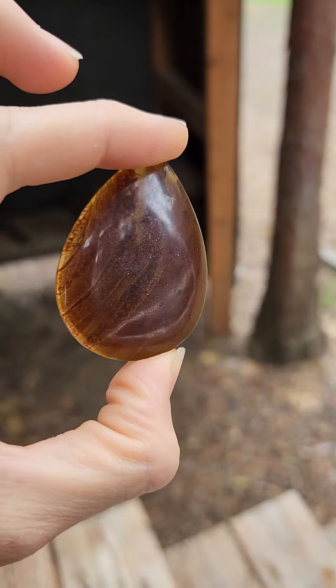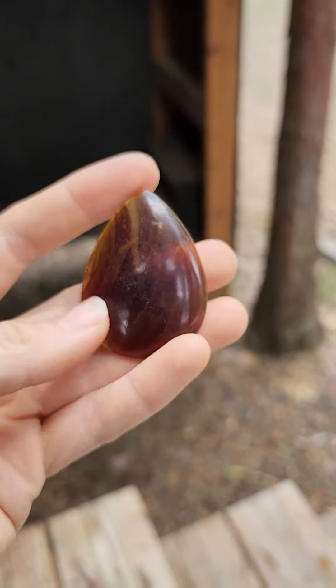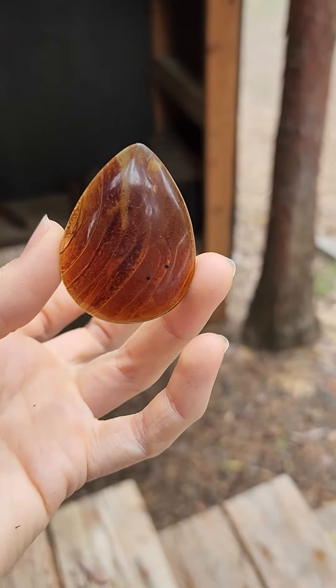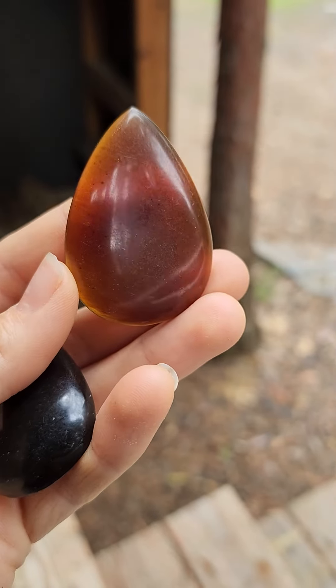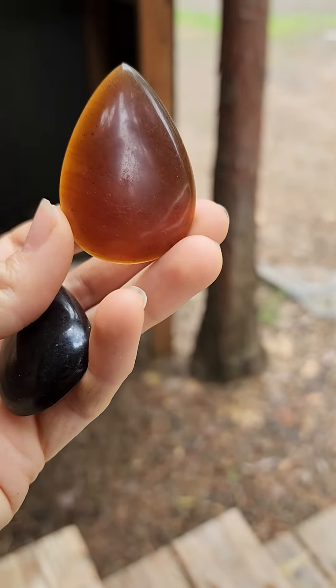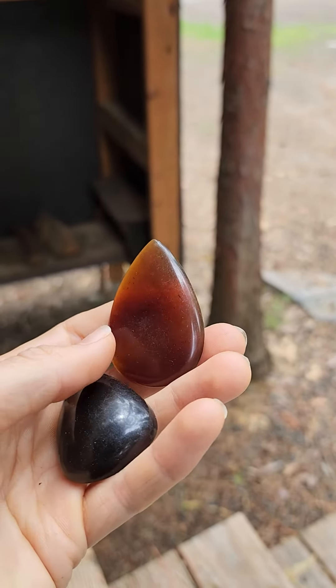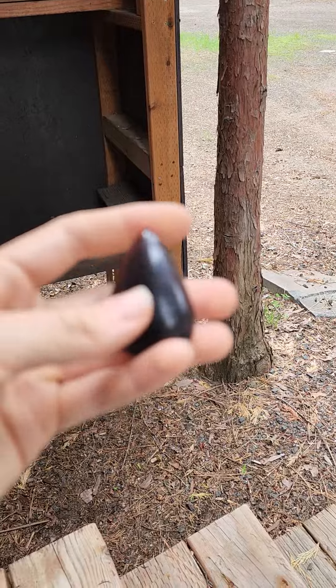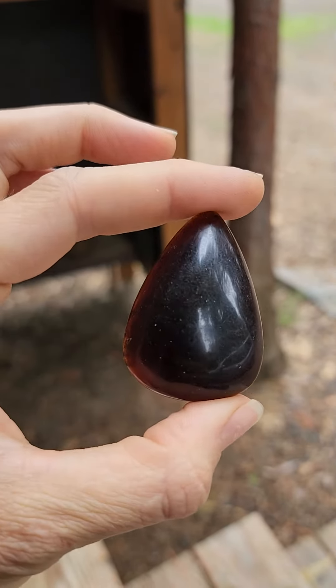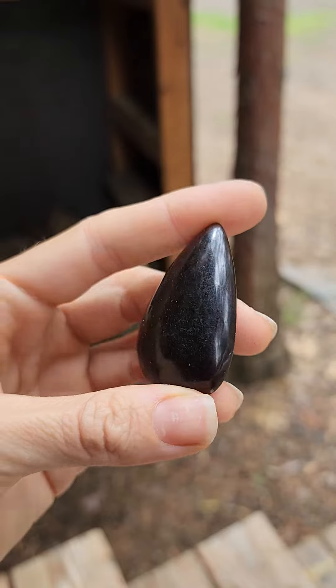Anyway, I have six of these large, ultralight amber cabochons. Color spectrum from the pale to the pretty dark. They are amber.